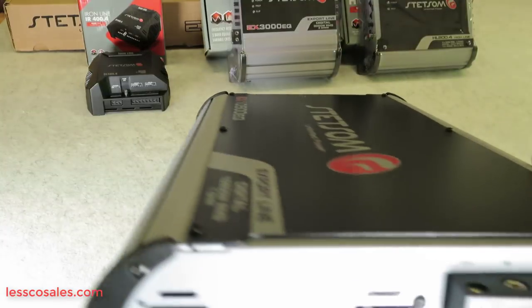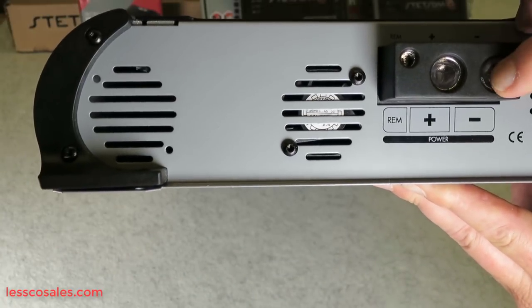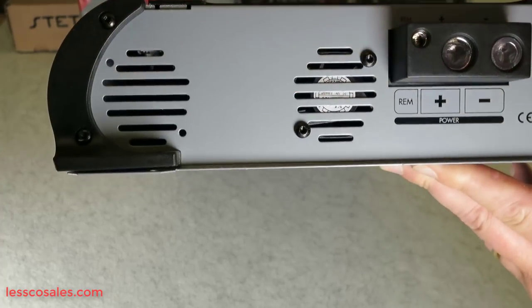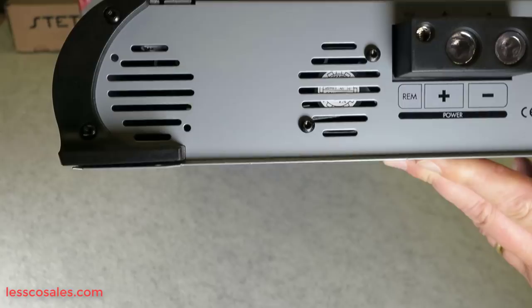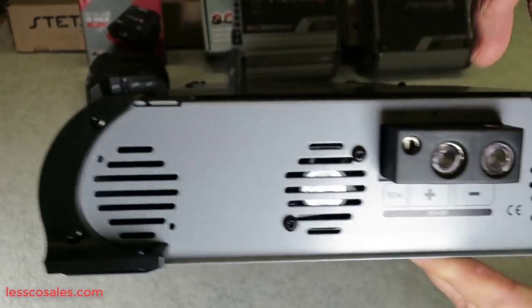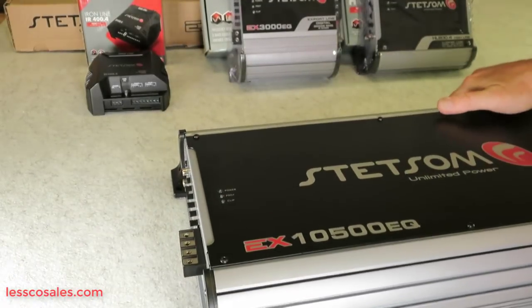Let's get to the meat and potatoes of this amplifier. On the side you have your amplifier inputs — a two gauge input on power and your ground. You'll notice you have a fan in, going in, with two more on the other side so it flows back through — an input and an output — so you have cross cooling built into this amplifier. No need to purchase one separately, you already have that.